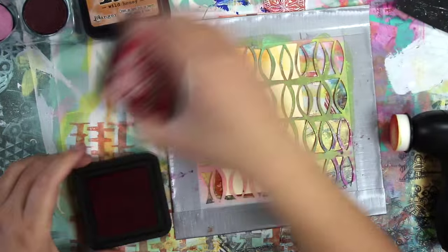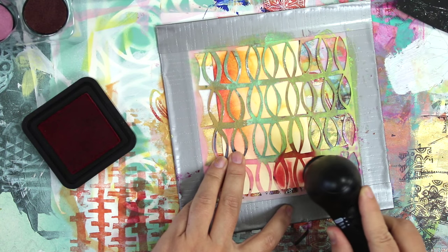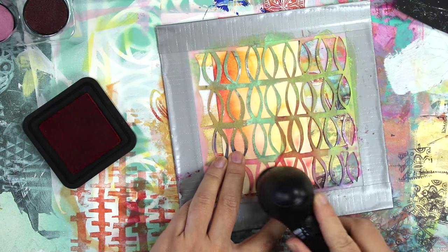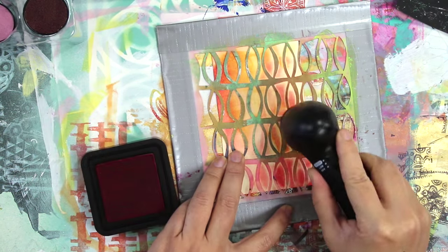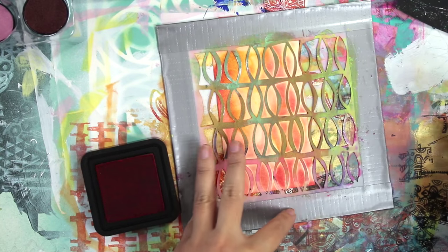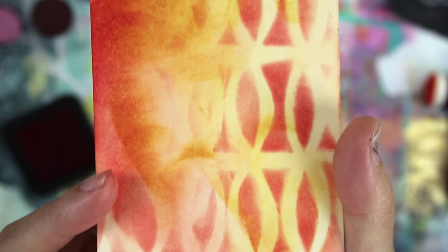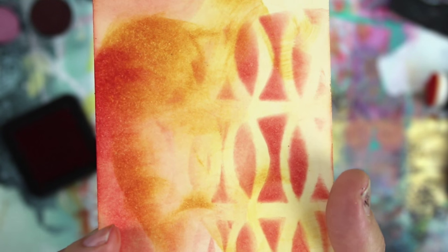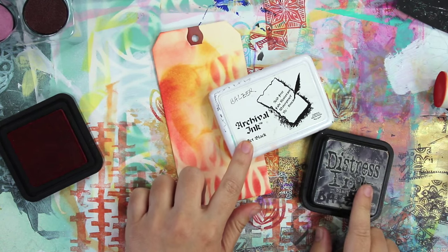Distress ink is known for being very blendable, so I thought I would try some stenciling as well. I wasn't sure how accurate the tool was going to be, and you can see it's kind of leaving some gaps as I stencil. But the surprising thing was that even with all those gaps, when I pulled the stencil off you couldn't tell. So I don't think this would work with a really detailed stencil, but it does great with a stencil with lots of large openings.